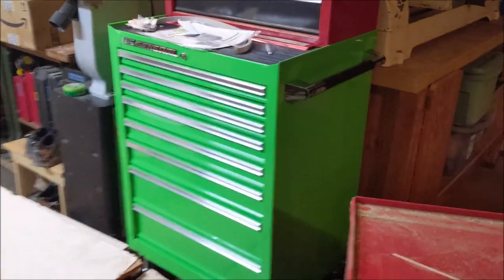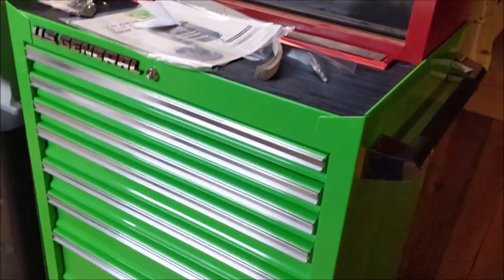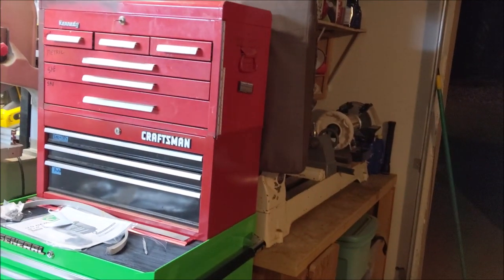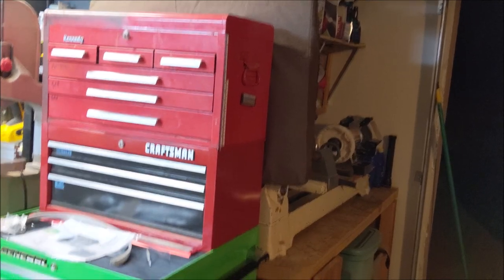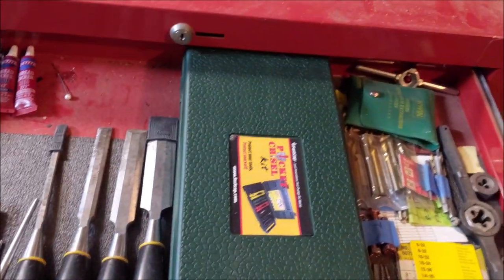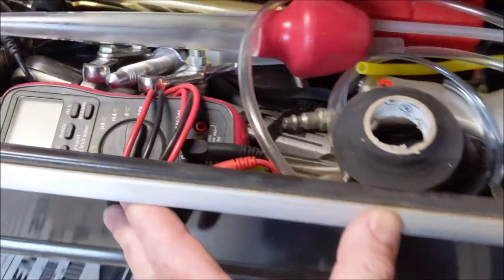We swapped it out — there's the new US General 26 by 22 toolbox, and my old Craftsman Kennedy toolbox that I've had forever. That old thing was a piece of junk and just wasn't really big enough. All my drawers were really packed, and I can't stand digging and looking for something.